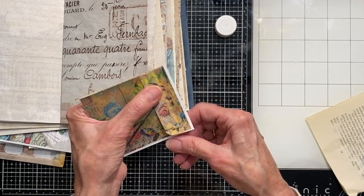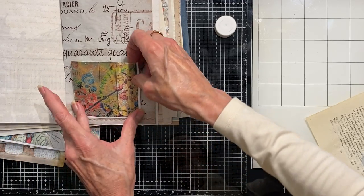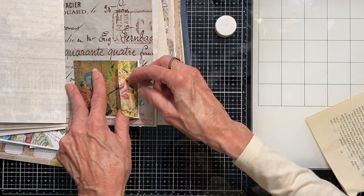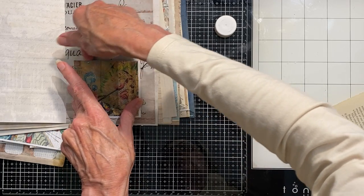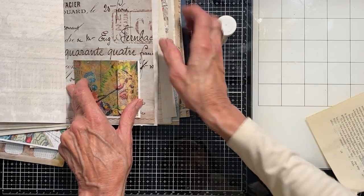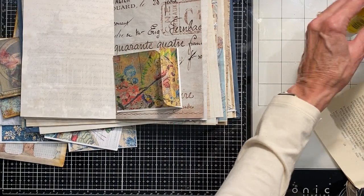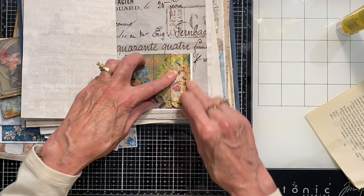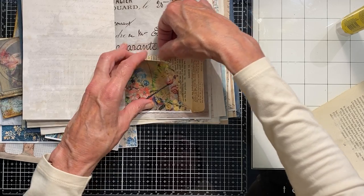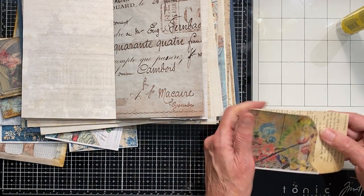That's kind of a cute one, and then just glue it down. I could just have a pocket here and leave this top edge open so it would be a pocket against this side too. Now to remind myself that that's a pocket, I might want to notch this a little bit so I'll know there's a pocket behind there.